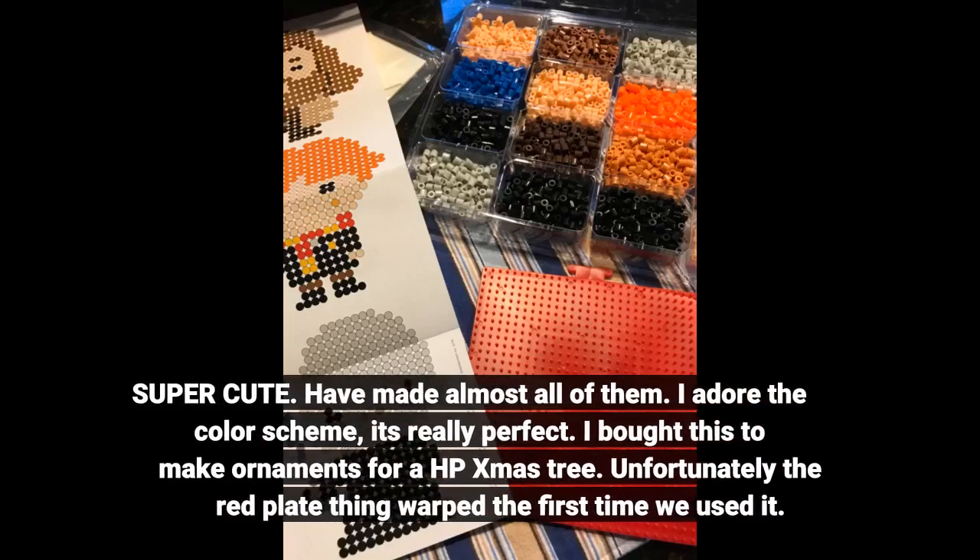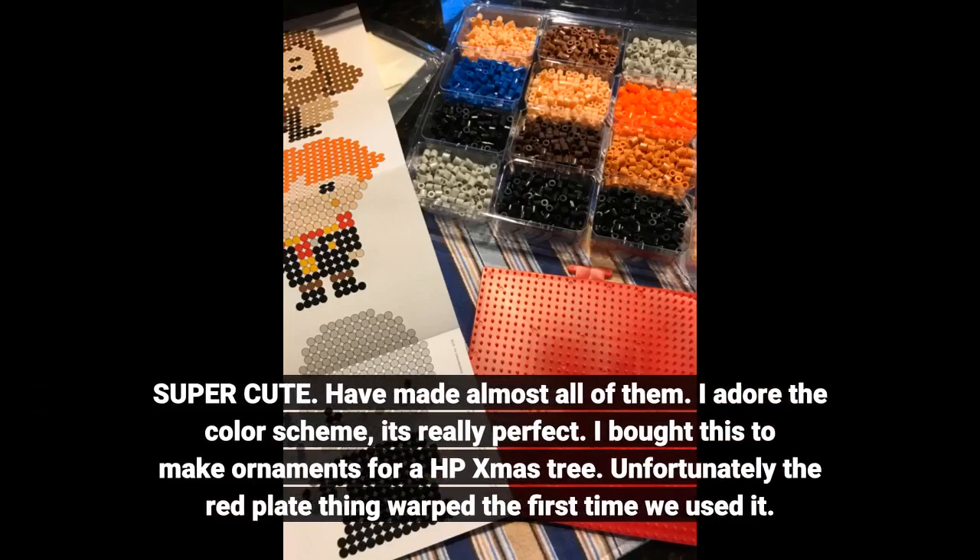Super cute. I've made almost all of them. I adore the color scheme. It's really perfect.